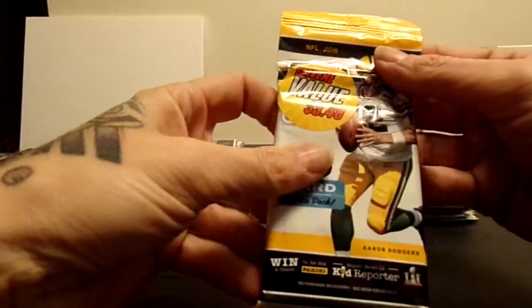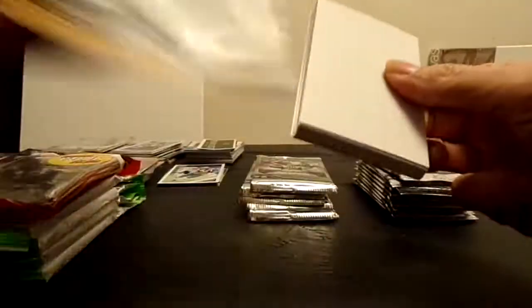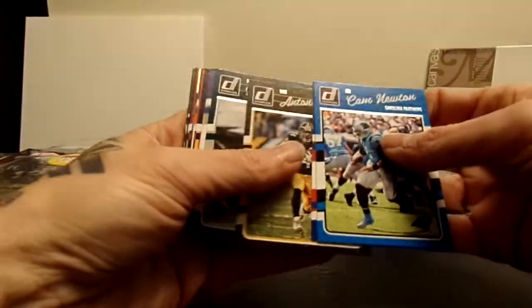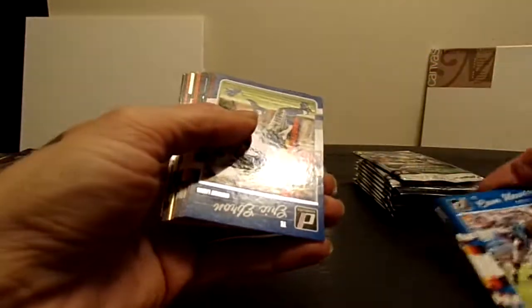I'm gonna do it this way - from here on we're just gonna go kind of quick. I've got quite a few packs here so it's gonna kind of just fly through the base and just check out what we've got inside. Let's see with some 2017 Donruss - Newton, got a Steve Brogen there. That's kind of cool, old-school Patriot.